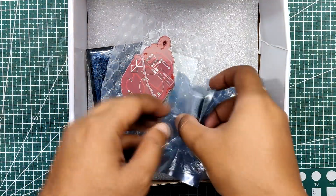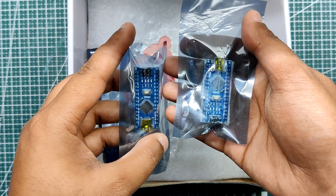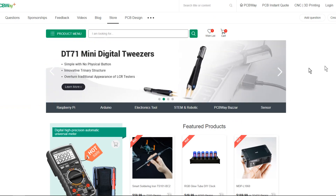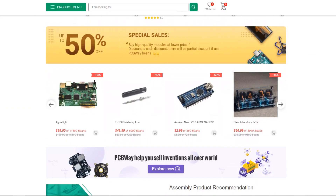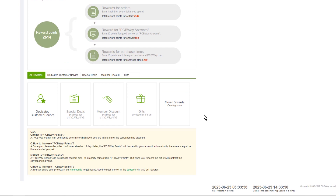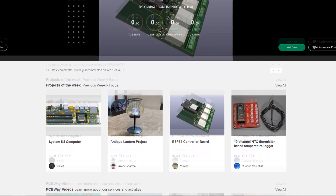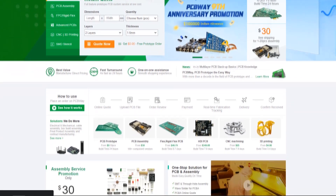As for sourcing components for this project, I got the Arduino Nano from PCBWay's gift shop along with the AHT10 sensor. The PCBWay gift shop is an online marketplace where you can get a variety of electronics modules and boards at their genuine price, or you can use PCBWay's currency called beans. You get beans after ordering from PCBWay as reward points, or by posting a project in their PCBWay community. Check out PCBWay for great PCB service at less cost.